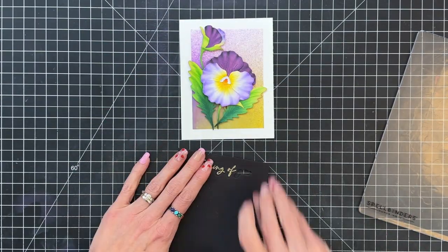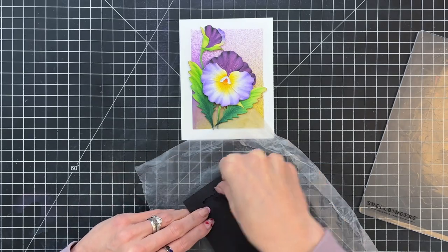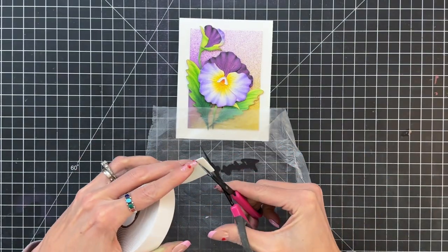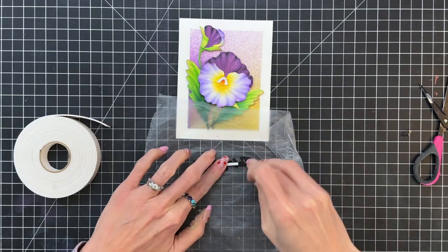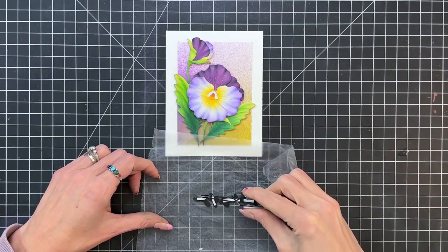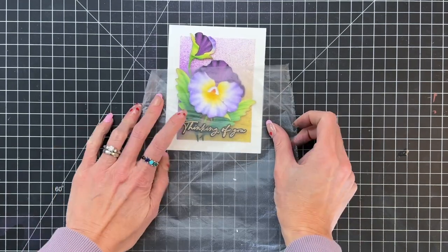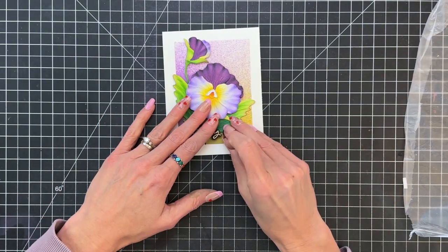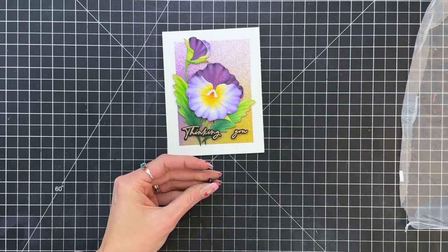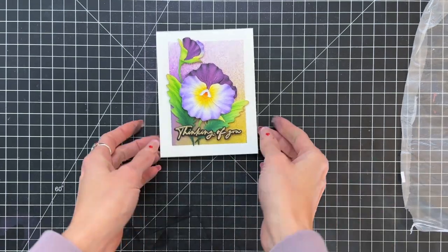Now I'm going to grab the negative that I die cut the sentiment out of, pop the die cuts back in, use a piece of press and seal to kind of press over those die cuts, and then carefully remove that negative away. And now my sentiment is perfectly straight. Then I'll grab some foam adhesive and start adding it to the backside of the die cut. Once I've added foam adhesive to the backside I'll then remove the backing. I do want to point out that I do double up the foam adhesive behind parts that aren't over any of the leaves. And I realized after I stuck this down that I needed to double up the foam adhesive on the backside as well, so I did just grab another real small piece of foam adhesive, added it to the back, and then stuck that back down. And that will actually complete my card.